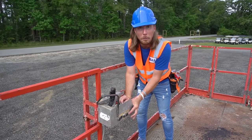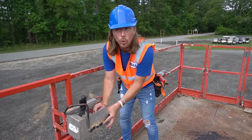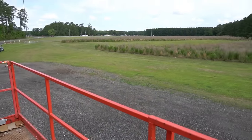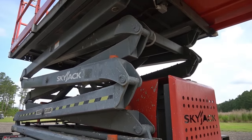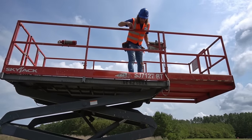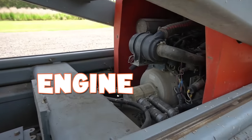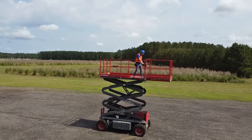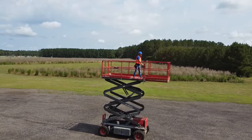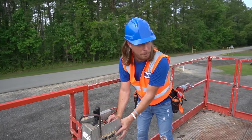There it goes — can you hear the beep? It's telling everybody that we're going up, they've got to be cautious. I wonder how high this thing can get. Look at that — you see all kinds of things. Scissor lifts can be used for all kinds of cool construction jobs, so you can get up into the top of the ceiling or maybe on the top of a roof. We're really high up here — this is awesome!